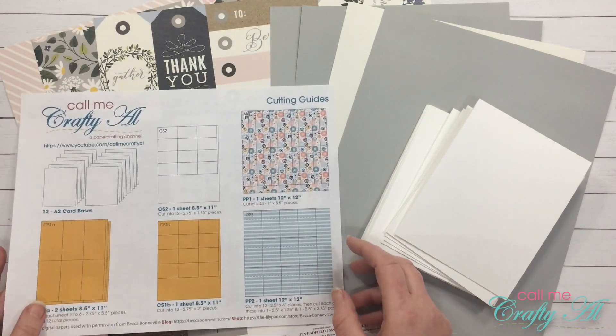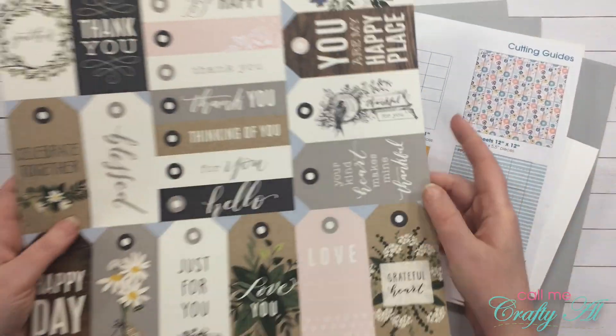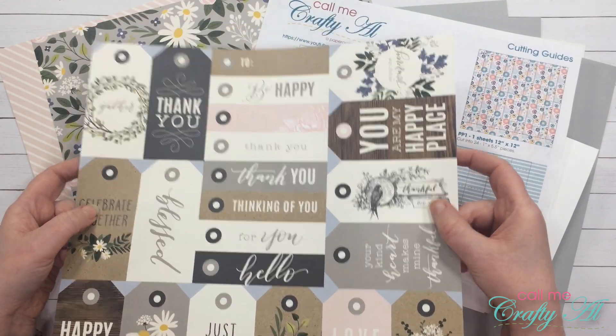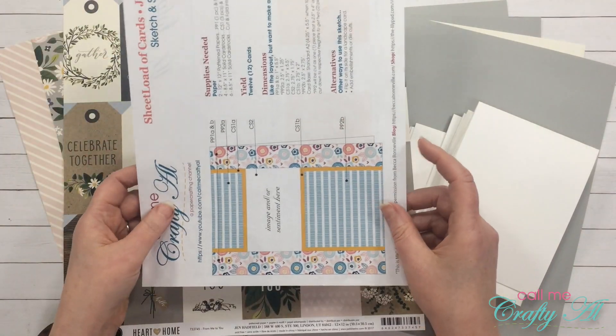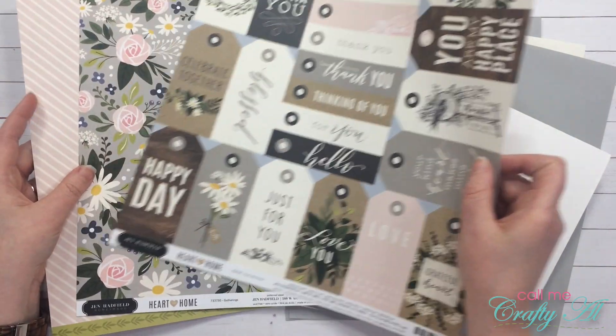For my cards today I'm going to do something a little different. Instead of stamping an image or sentiment, I am actually going to be using these tags from this 12 by 12 cut-apart sheet in place of that. I will turn my sketch to the side and the tag will sit right there.